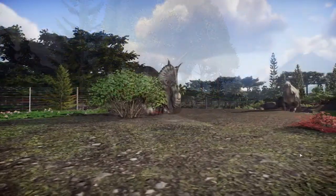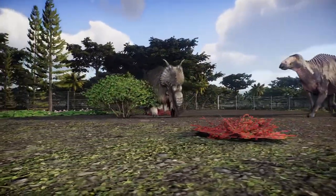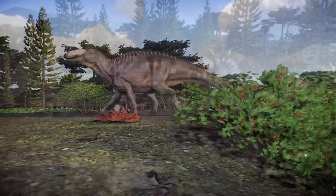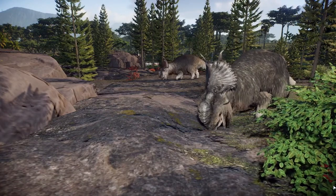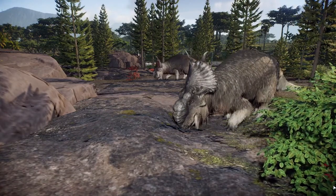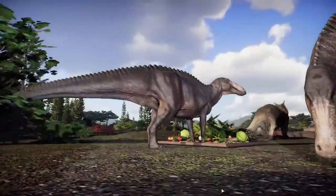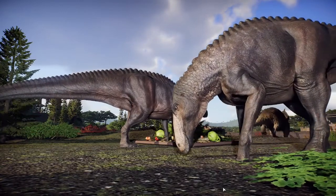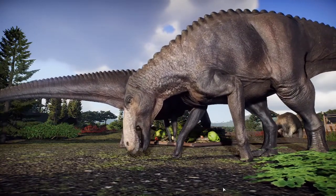And there are hadrosaurs in here. I always struggled with the species name of this animal — it's based on Inuit words, which I'm not terribly familiar with. Inuit is one of the preferred names these days, so Inuit words.